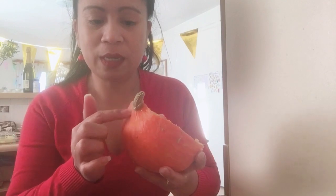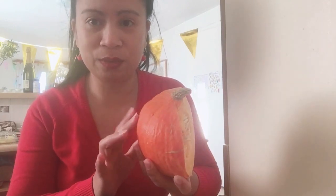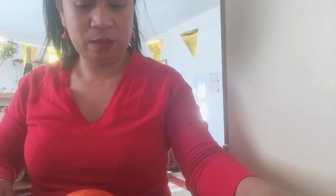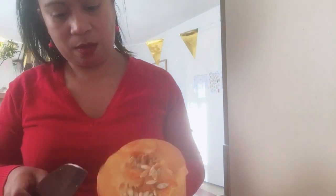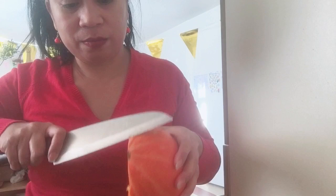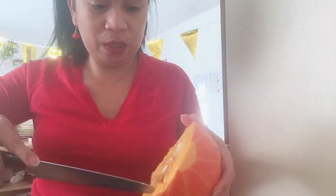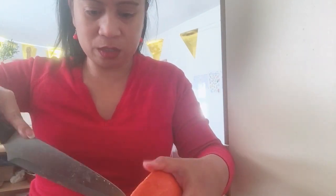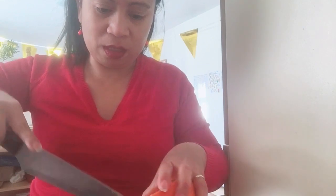Pag soup guys, ito lang yung tatanggalin nyo. Pag ako kasi, niluluto ko din ito — para masarap, masustansya. Yung medyo ito — yung tap niya — kasi hindi naman yan makakain eh. Tapos hugasan nyo. Siyempre, kukunin din yung mga buto. Buto ba tawag nito sa Tagalog guys? Liso in Bisaya. Seeds in English.